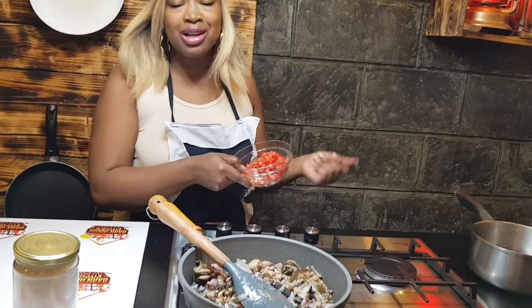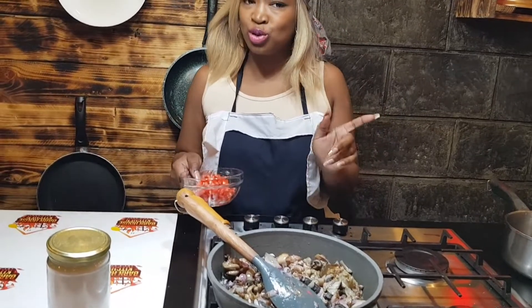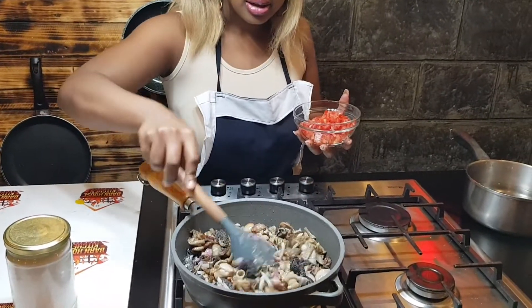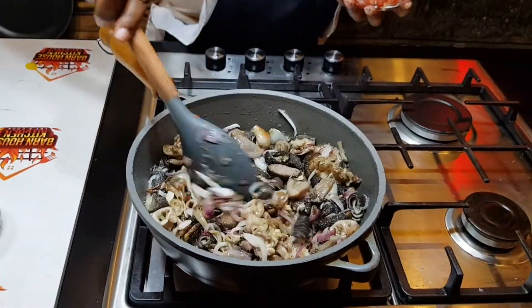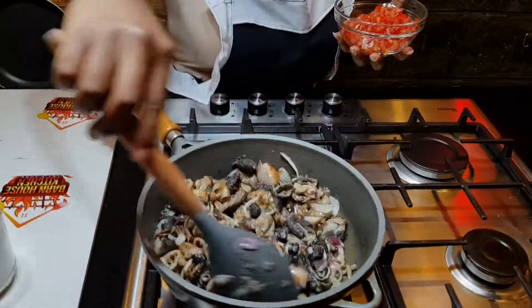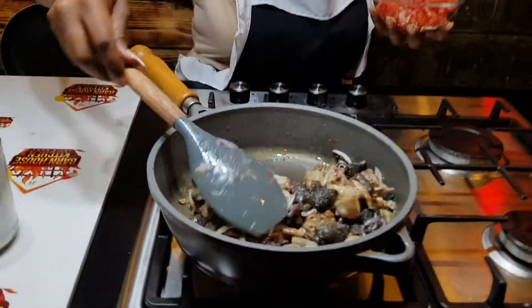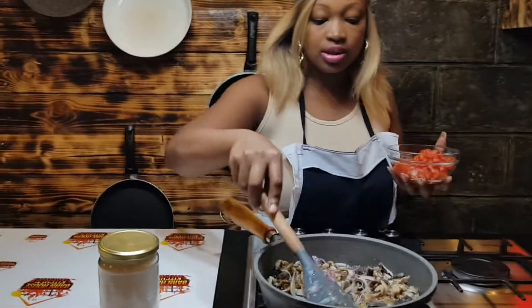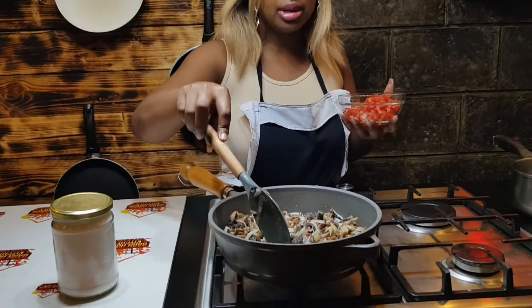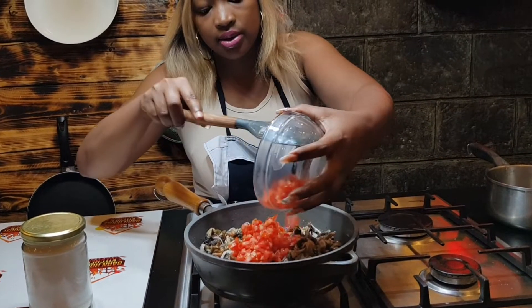We'll also add the other spices good for matumbo. I let the onions cook — you can do golden brown or just brown. I don't always brown them fully, not today. So we get our tomatoes in.